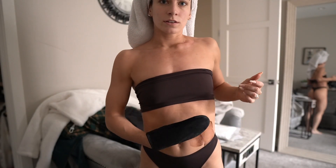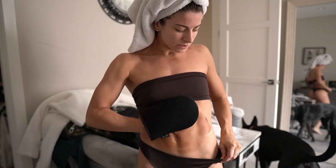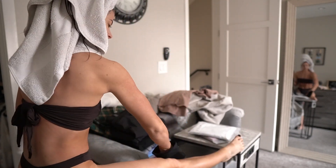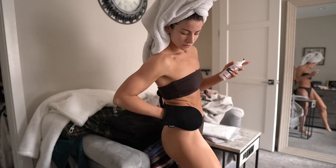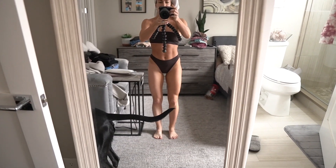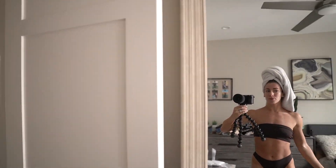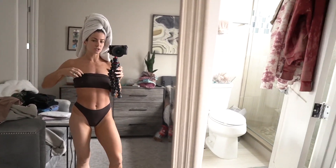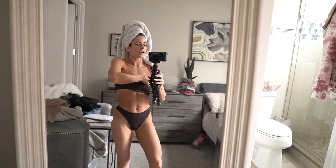Now I move on to the stomach, and I lightly dust over my feet as well. You can already see the difference between my two legs — this really does show up pretty much instantly. I'm just going to finish up and then come back to show you the final tanning results.